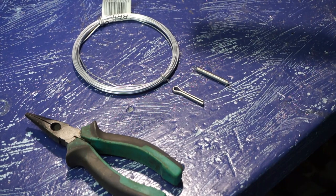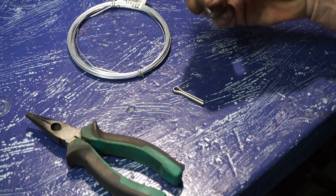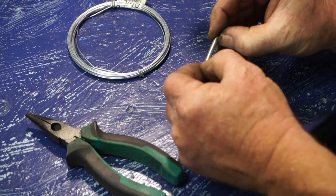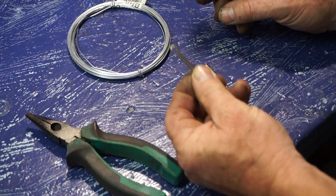Okay, for this experiment, all we're going to be needing is some lock wire, a ring-ended spring — not too strong — and a 5mm split pin.